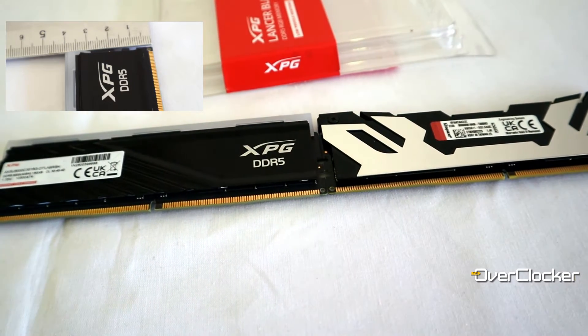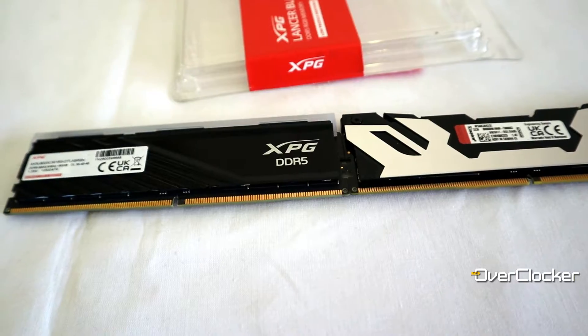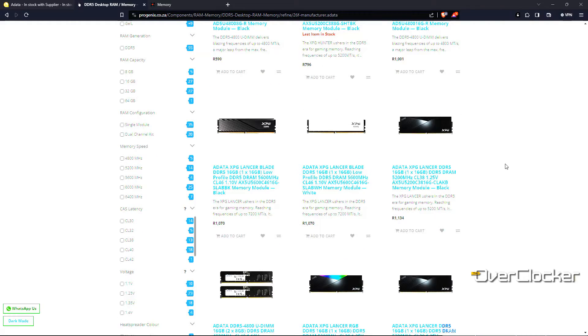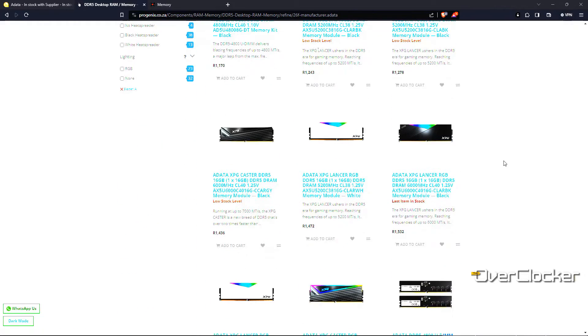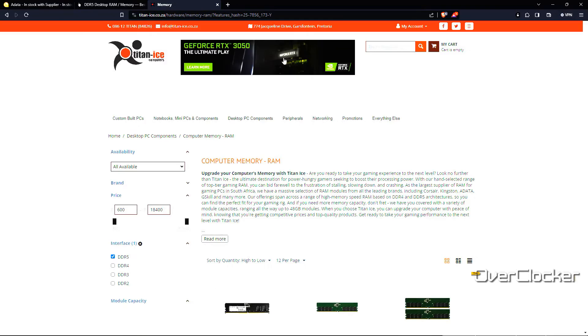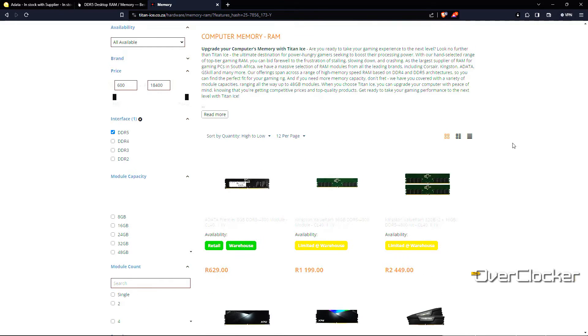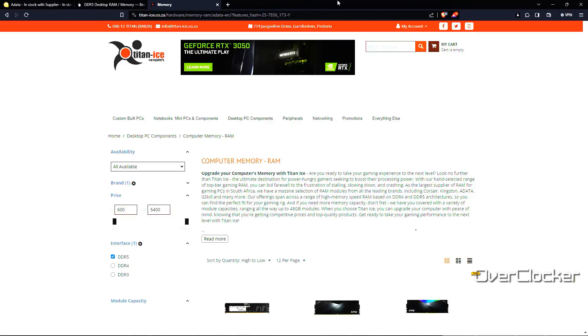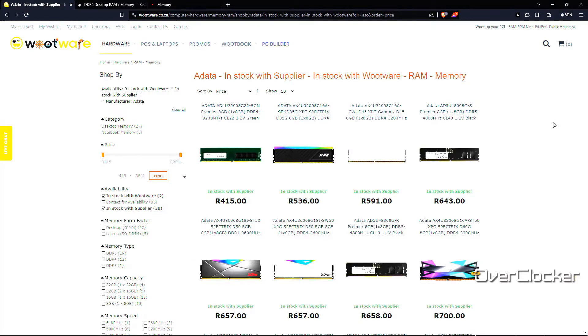The diffuser they use for the RGB actually makes the kit a bit taller than the non-RGB version, so I'm not sure how that works out. I also have to tell you that I don't know the price of this memory at the time of recording — I'd been waiting for a price from local retailers but couldn't get one. I'm hoping it's around 2200 at most, or maybe 2100 or thereabouts.